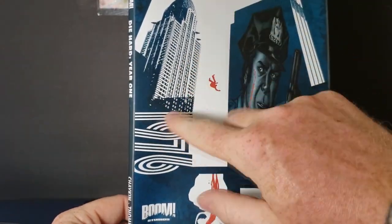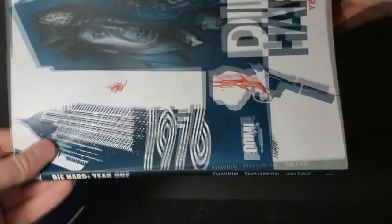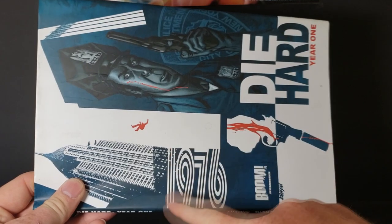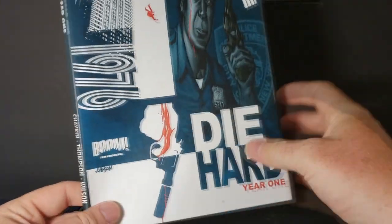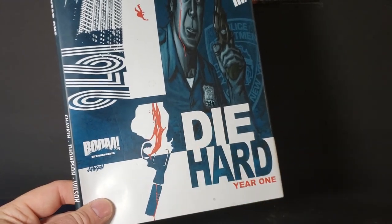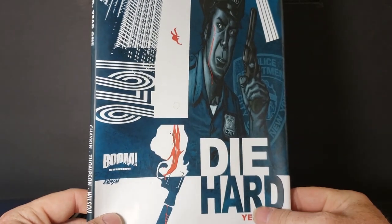We've got John McClane in his police uniform as a rookie. And then you've got Nakatomi Tower here with Hans falling off. But as you can see, this takes place in 1976 — one, nine, seven, six. Then you see a gun with a silencer, a revolver with a silencer, and a bleeding hand.